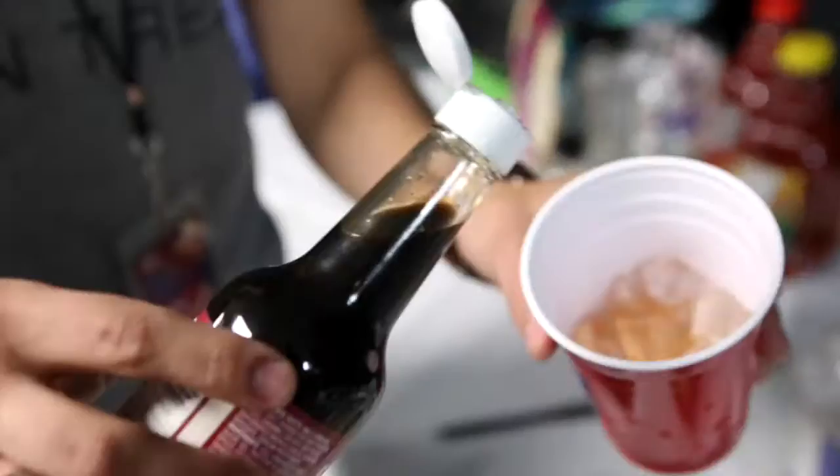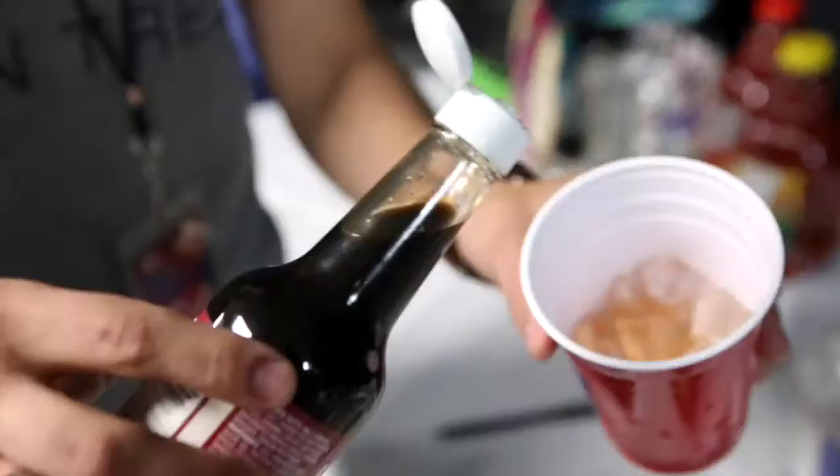Worcester comes out faster, so you do half what you do Tabasco. So you do ten, so you only do five gloops.